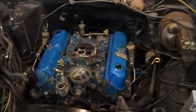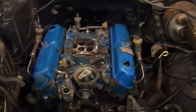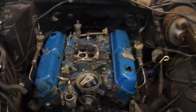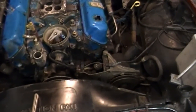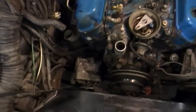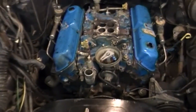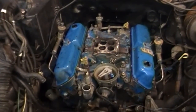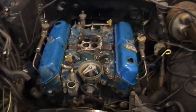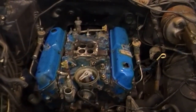Starting to look like something again. Exhaust manifolds are on, intake is on and torqued down. I'm going to start remounting the power steering pump, alternator, and the brackets for the small pump and everything. Once I get the pumps mounted, I can see where all the vacuum lines need to go, where the new ones need to be made, and then after that just the carburetor — and we're moving along.